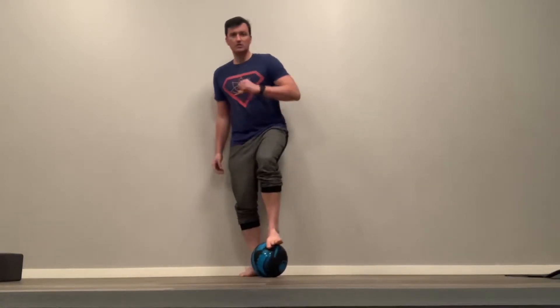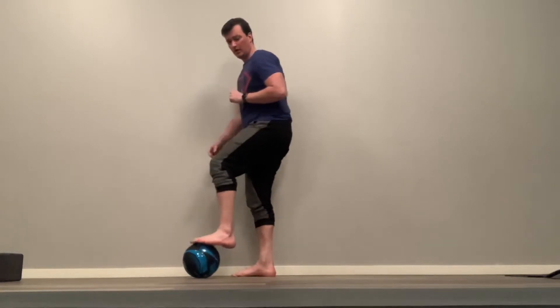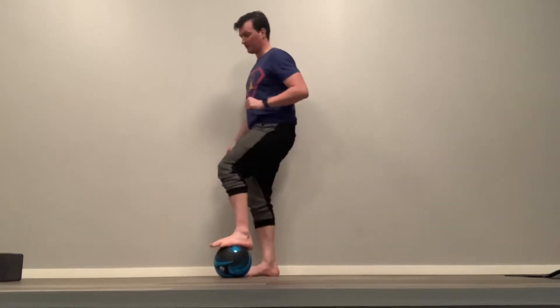Another really cool one to work through is being able to change directions. I like to think of it as trying to get the ball to roll forward, and then going all the way back to the other side — walking it back and forth.